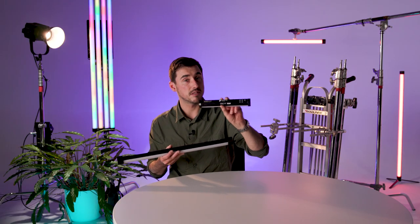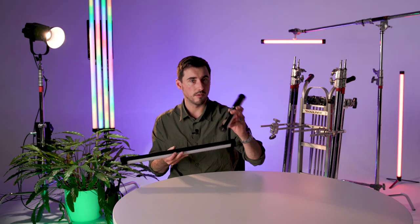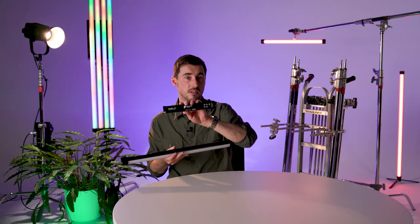The tubes have the same kind of interface as before in terms of the menus, but it's now placed at the back — very similar to the Pavo 6C Mark II. The interface on the back has been carried over onto the new Pavo 2 tubes.